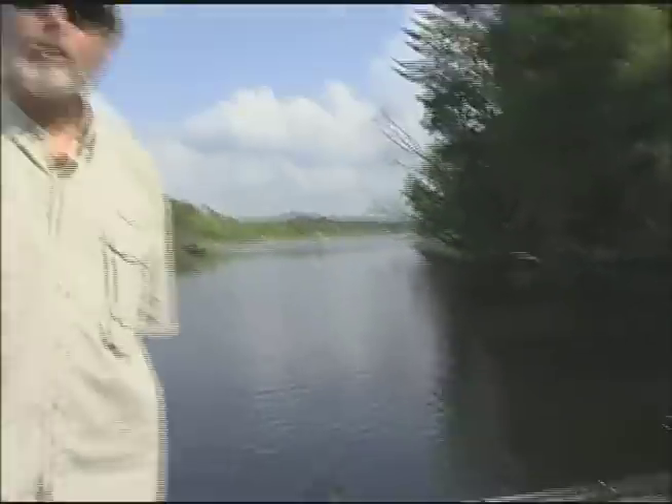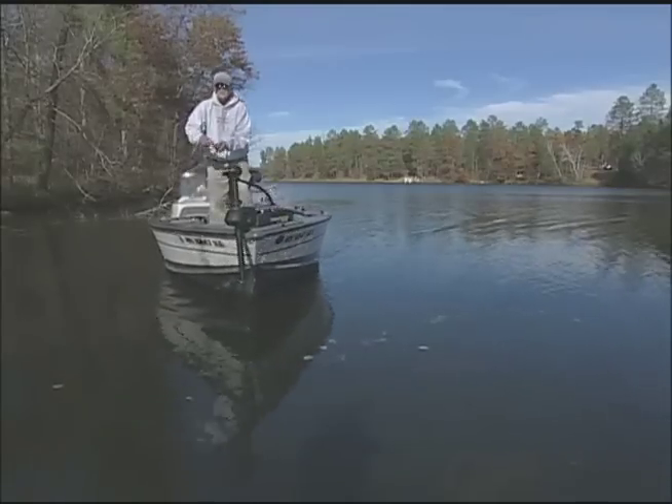It has less weight, more strength, and half the effort. Double the performance. Minn Kota 4trex — built to last.